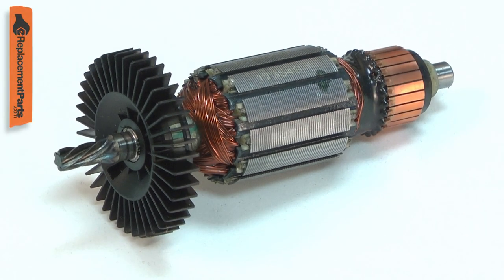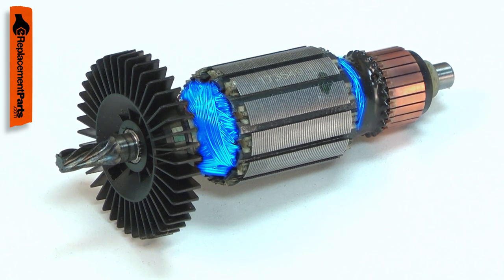The armature is the central part of your power tool's motor. It consists of windings, the commutator, a cooling fan, and the drive gear.